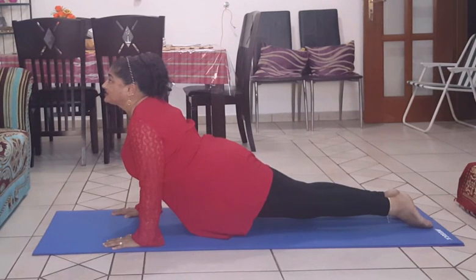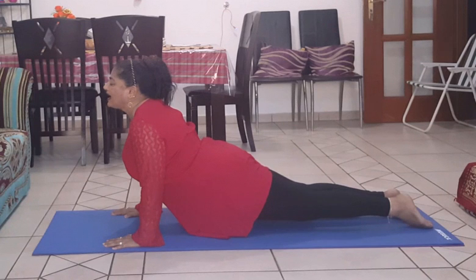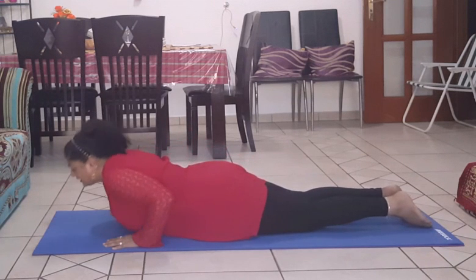Arms are straight. 1, 2, 3, 4, 5, 6, 7, 8, 9, 10, 11, 12, 13, 14, 15, 16, 17, 18, 19 and 20. Exhale.